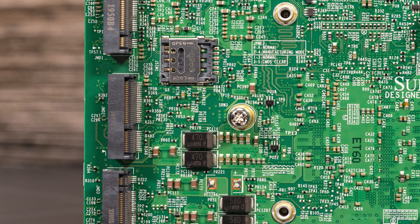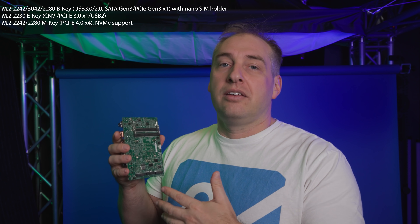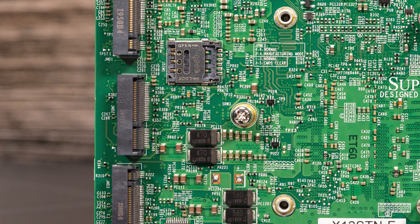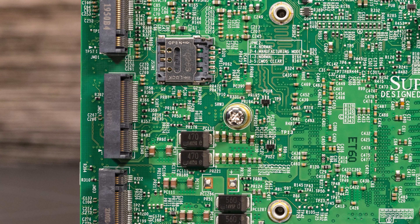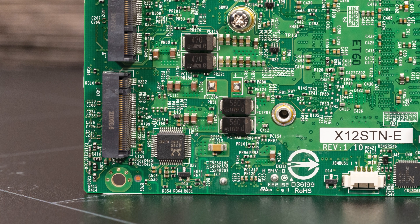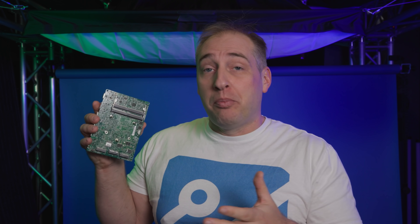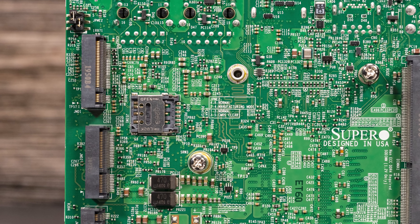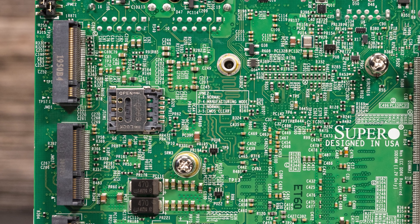The next slot is actually pretty interesting — this is an M.2 2230 slot. Usually you'd put something like a wireless LAN card there, and this slot also supports CNVi, so if you want a wireless solution you can totally use that. And then finally, we get this other M.2 slot, which is a PCIe Gen 4 x4 slot, so you can actually get PCIe Gen 4 speeds in this little tiny board. There's also a little SIM card slot under the M.2 2230 slot, so you have that there as well.